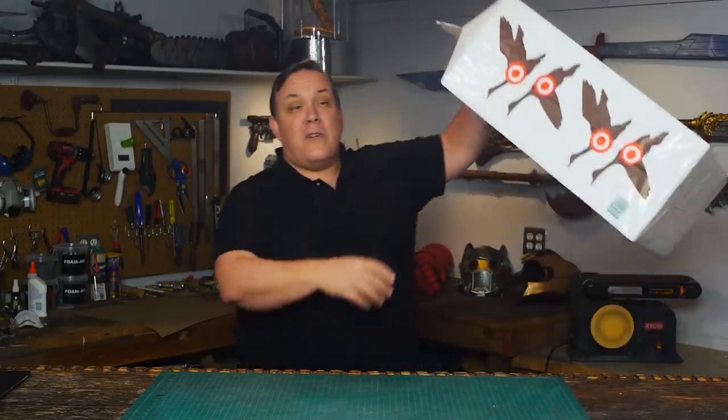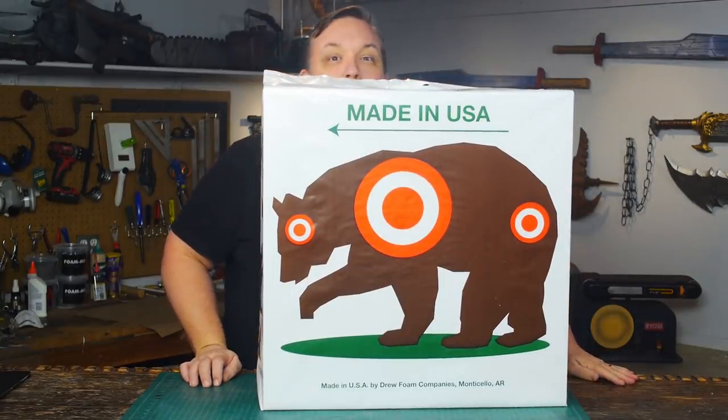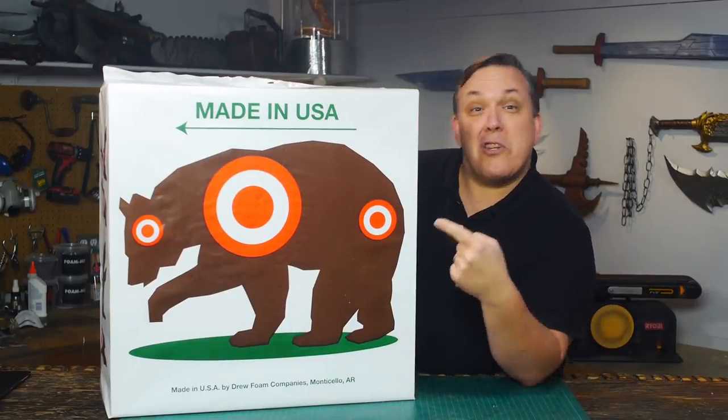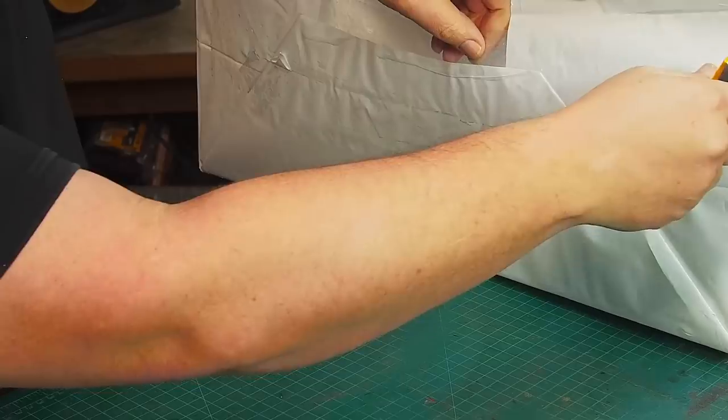Walmart to the rescue. This is an archery target. You can tell it's a target because you can shoot bears in the butt, but what it is, is a plastic-wrapped piece of foam. After unwrapping the archery target, I get a styrofoam block that's 10 inches wide by 24 inches square.